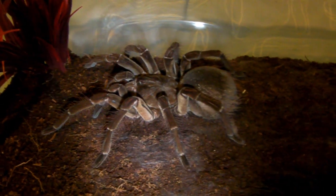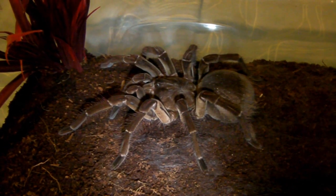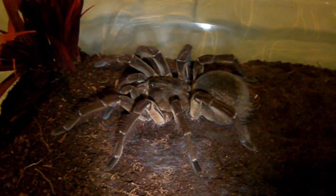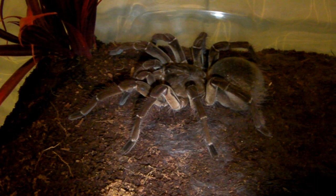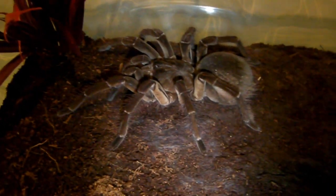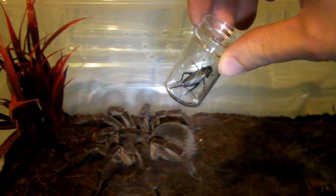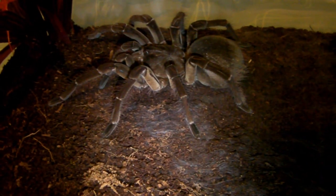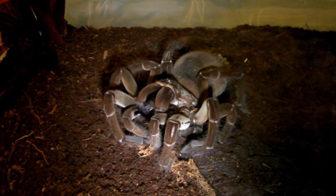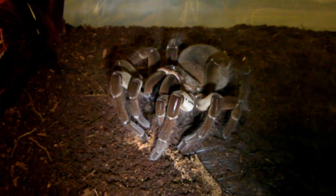Before you decide to buy one of these giants, let's talk pros and cons. Starting with the pros: it is one of the largest and probably the heaviest spiders in the world, making it an awesome addition to a collection. You also get to observe feeding quite often since they are a very hungry species. Let's feed her a cricket now to demonstrate — and there's a nice takedown, with those massive fangs destroying the cricket.